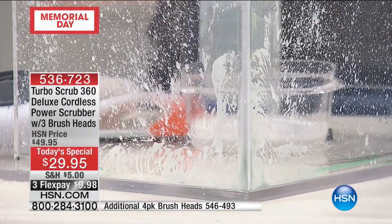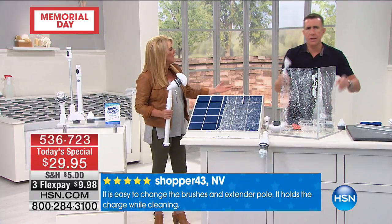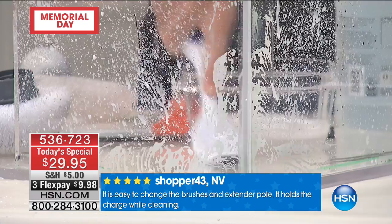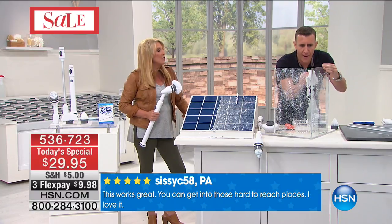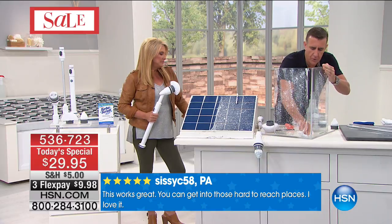To get into the corner like that with a traditional scrub brush — you couldn't do it. A regular brush won't even get in the corner, and you end up using your nails, a screwdriver, or a kitchen knife to get into the corners. You need the right tool for the right job.